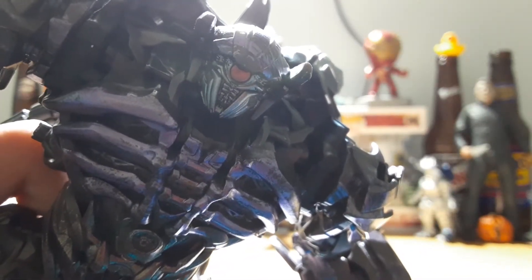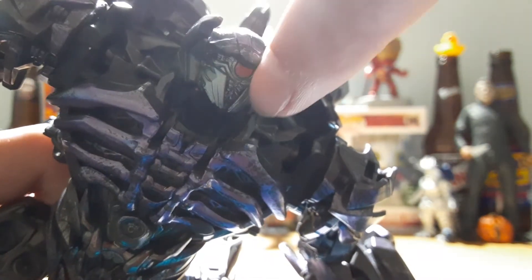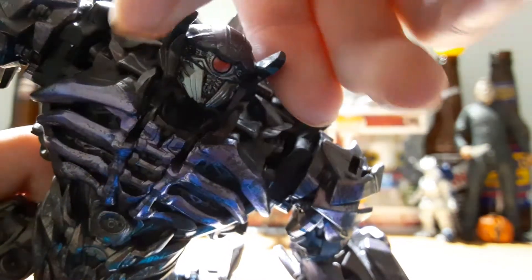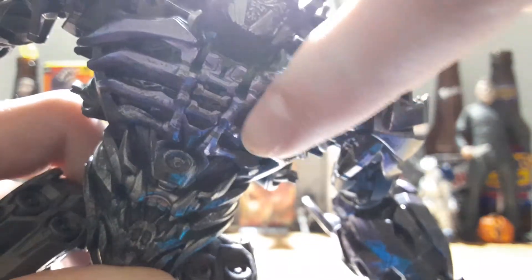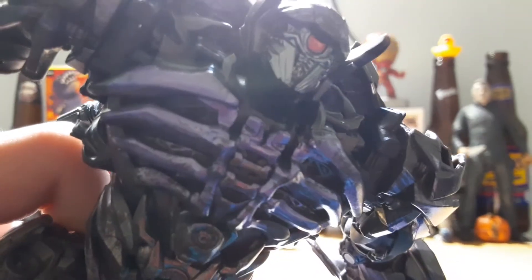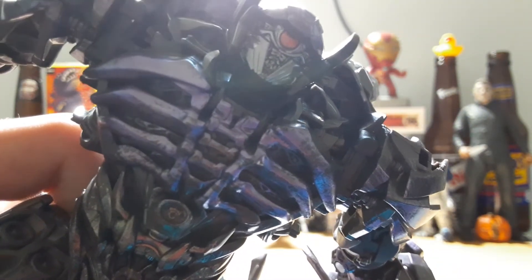Bringing Shockwave closer in and looking at his beautiful head sculpt, it looks exactly like he did in the movie. He has nice mandibles with a great teeth-type sculpt, sculpted lines that come across under the eye on both sides, and little horns. Overall the head is done in a nice purple wash. Moving down to the chest, he has these nice ribcage details that I love on this guy, with lines in the center that are just so movie accurate. There's still detail way deep in there too — they really went all out on this guy.